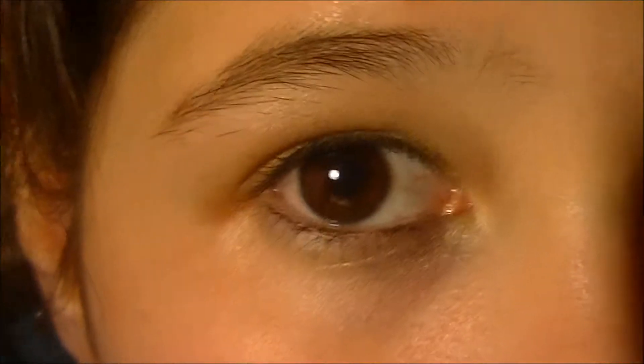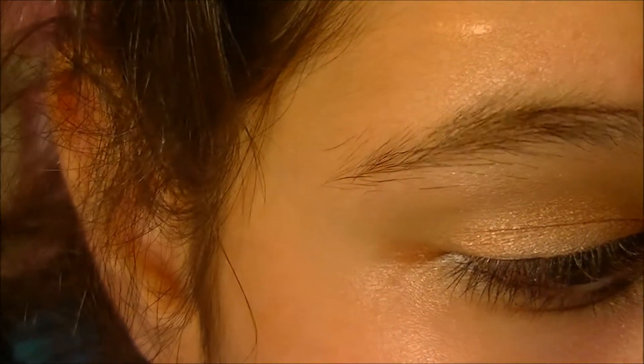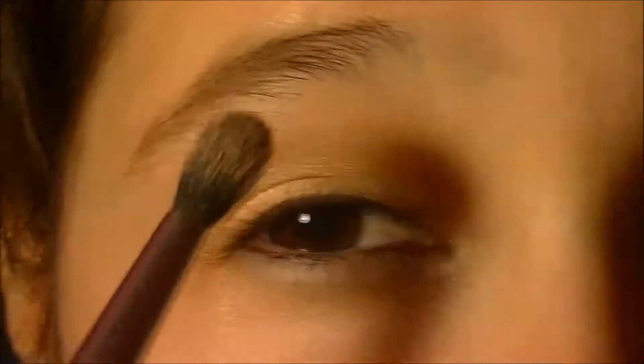Then you're going to take the eyelid color from the Wet n Wild Walking on Edge palette, and using a crease brush, blend that into your crease.